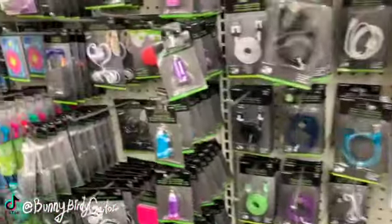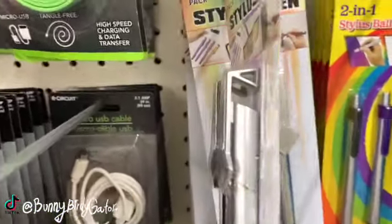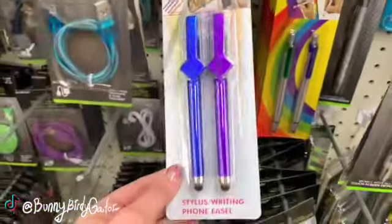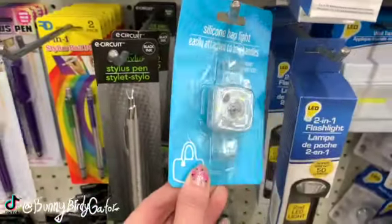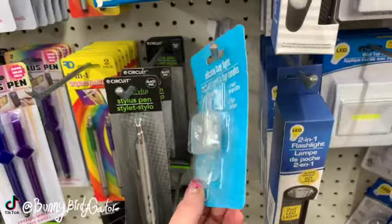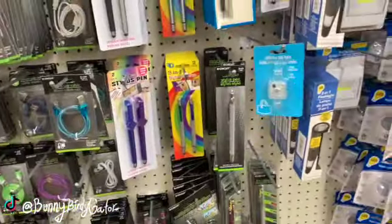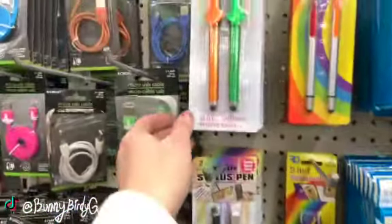I think I just spotted some new candles, but first I wanted to look over here. Yeah, these are the little stylus pens that can also hold your phone — we have black and silver, and we have blue and purple. And there's a little silicone bag light that easily attaches to bag handles. What's really the purpose though — like so we could see in our purses? I don't know, what would you use a silicone bag light for? We also have orange and green.